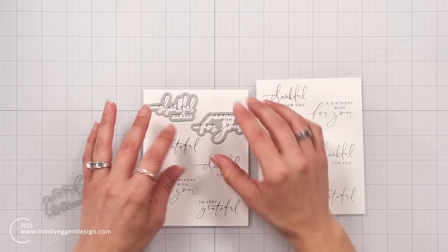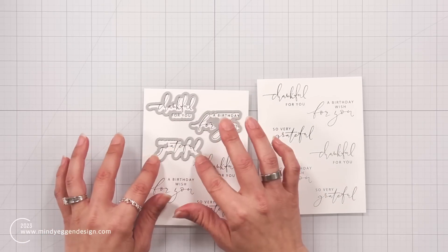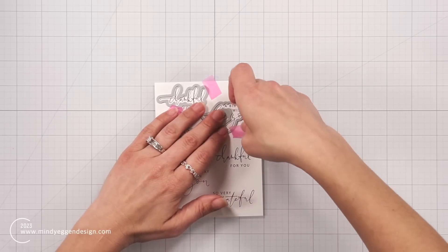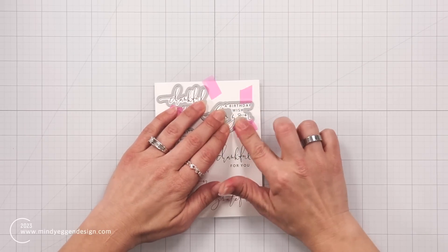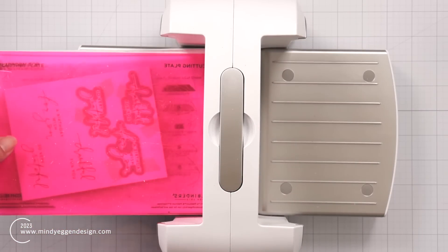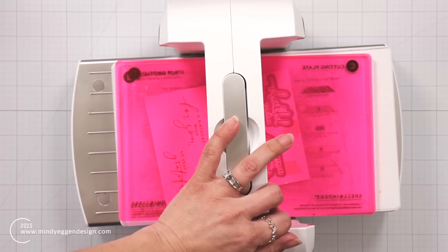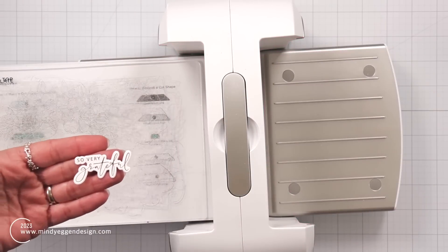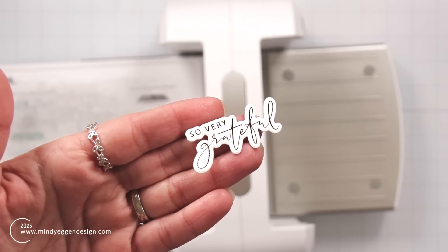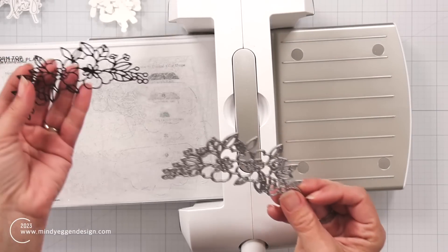One thing I really love is that these sentiments have a coordinating die. I'm going to line up that coordinating die, holding it down with EZC tape and making sure the tape doesn't touch my foil — I don't want to risk damaging it. Once I have those taped down, I can run these through my Spellbinders Platinum 6 die cut machine and they're going to pop right out. I'm bringing this up to the camera to try to show you just how beautiful they are — it doesn't catch the shine in the camera, but they die cut out really well.